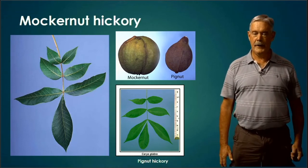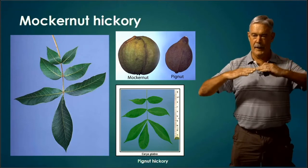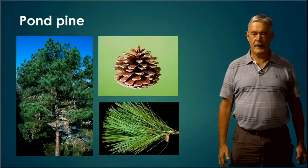Hickories and ashes can look similar because they both have compound leaves. But the hickories are going to be alternating, while the ashes are going to be opposite. That's the key distinguishing characteristic between hickories and ashes.